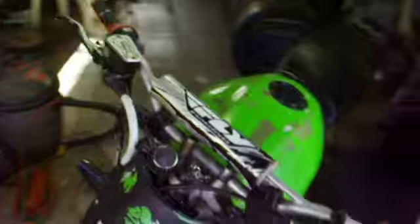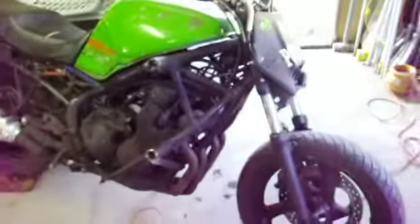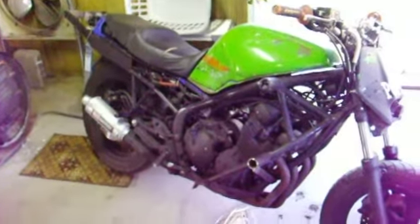Hey, here's just a real quick little video of the bike. I'm going to give it a shot of starting it. I went to bring it home the other day from the storage shed. The battery on it was dead, so I threw a charger on it for a couple days.